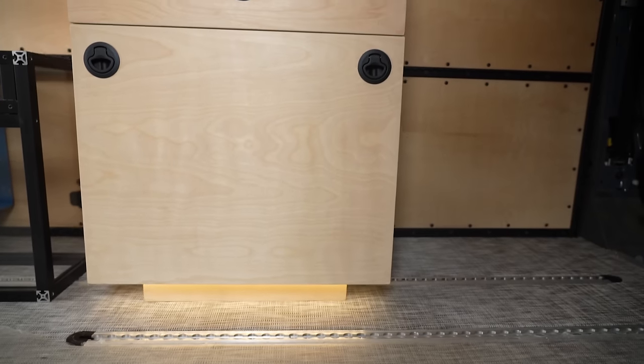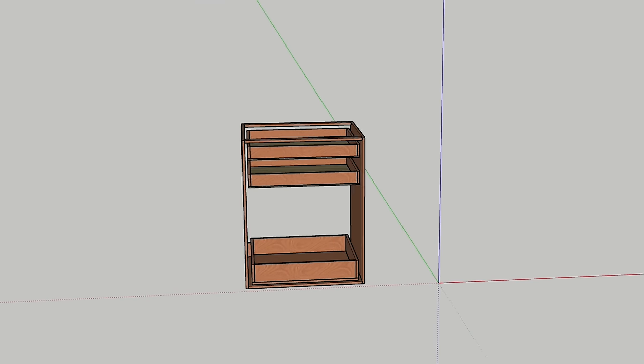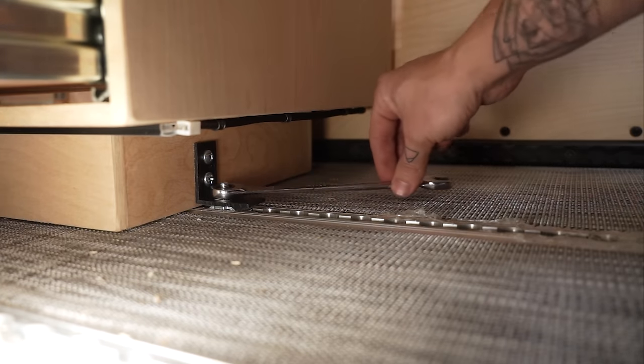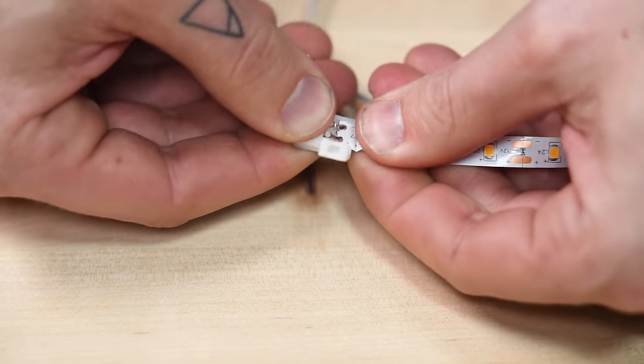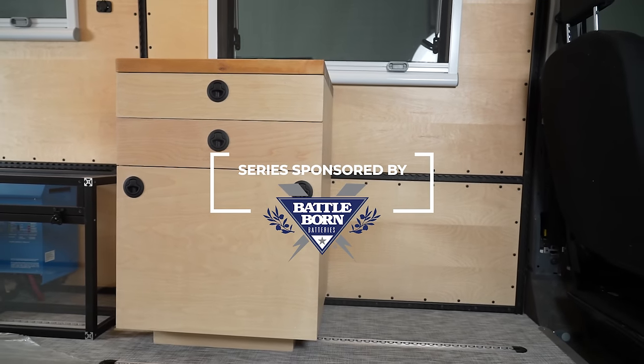In this video, I'll be showing you how we built the toilet cabinet in our Ford Transit camper conversion. We're going to cover the design, the construction, the mounting, and even the lighting. Welcome to Explorers.life. My name is Nate, and I teach people how to build DIY campers.